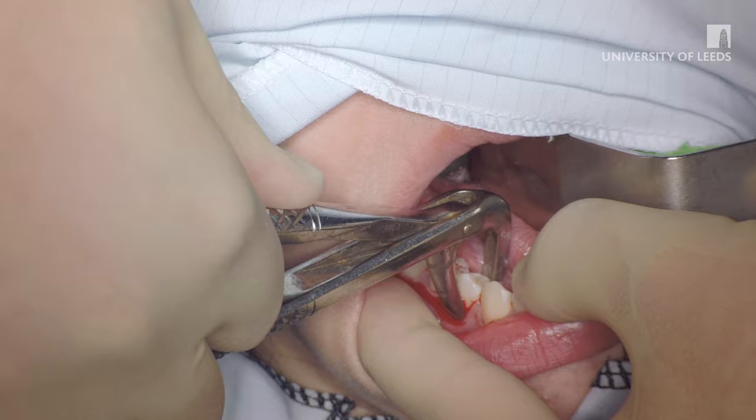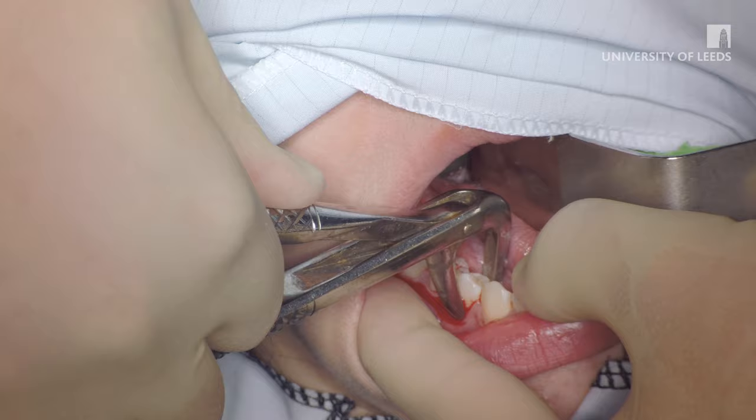The index finger of the left hand serves to retract the lip but also protects the patient's soft tissues from damage in case the luxator slips. The middle finger is placed under the mandible for support and stability, as both the luxator and the forceps should be applied with continuous apical pressure.